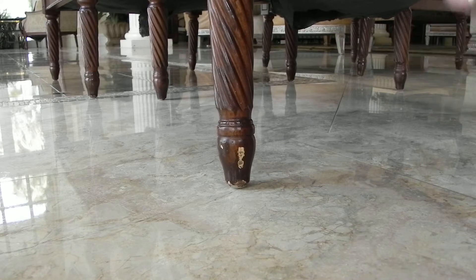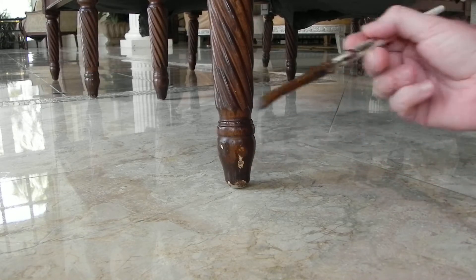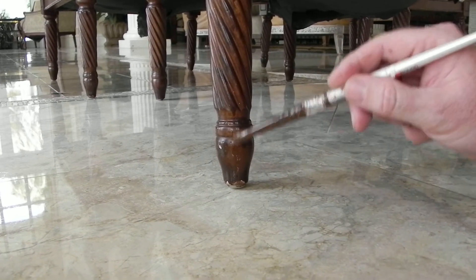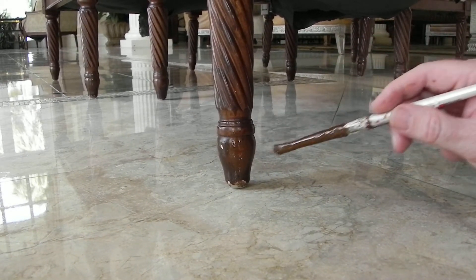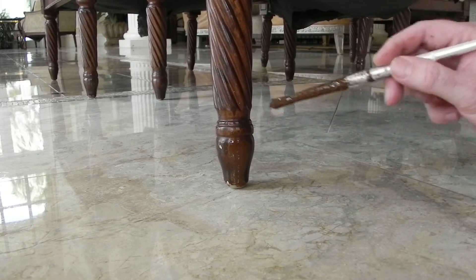You never want to dab stuff on like this — don't do that. Just go over it and blend it out. Go around the area, make it nice and even, and there — you're done.